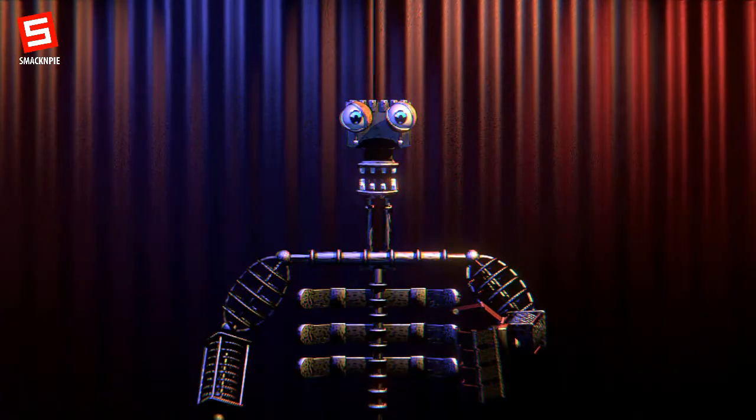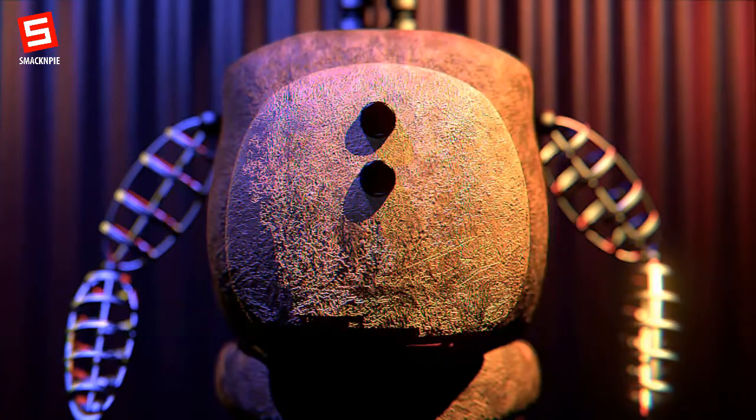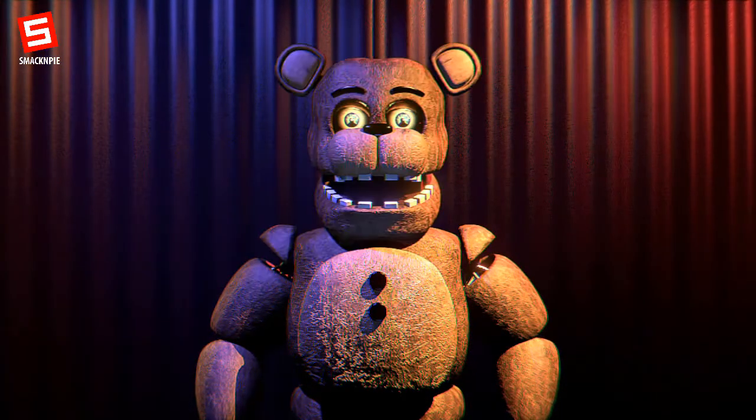Now you will begin to replace parts of the animatronics, starting once again with Fredbear. First, remove and replace Fredbear's mint upper endoskeleton with the structurally improved set provided by the manufacturers. Set the Freddy Fazbear body piece where the Fredbear body piece once was. Place Freddy's arms on the respective sides, then place Freddy's head over the new endoskeleton head. Finally, correctly place his hat and bow tie.